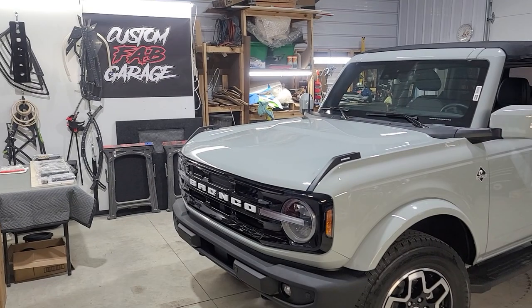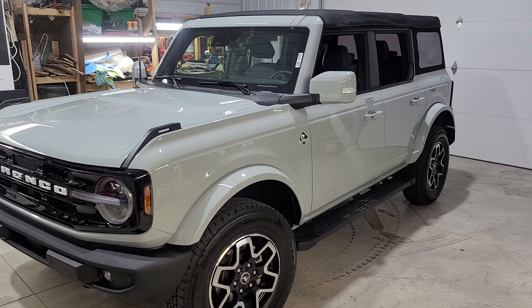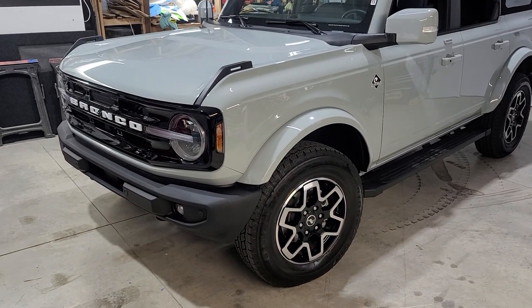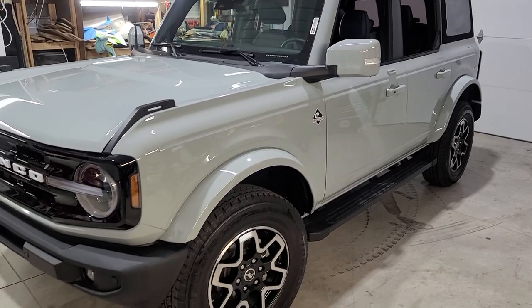The next vehicle we're going to be doing is a 2022 Ford Bronco — this is the Outer Banks edition. We're going to be doing new speakers: front dash, bottom kick panel, and the rear speakers on the back. We're also going to be adding a subwoofer to it. Stay tuned.